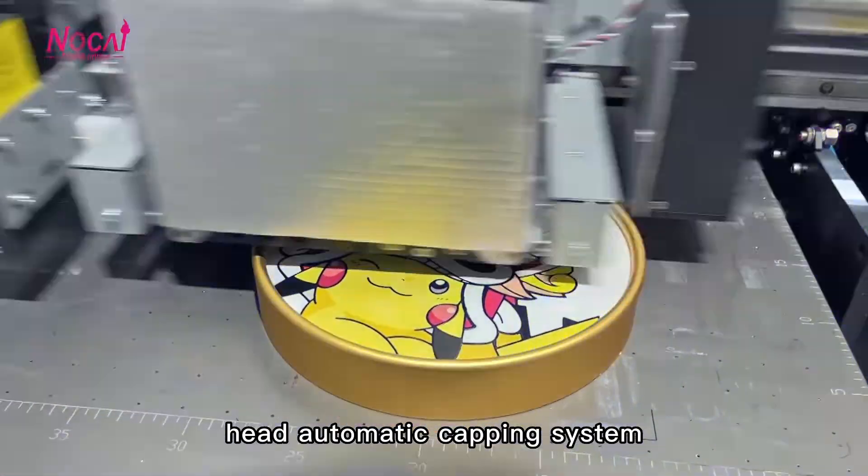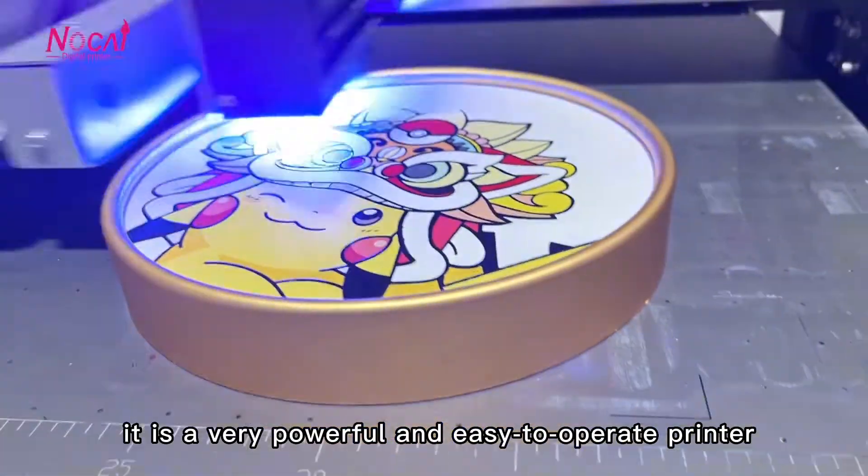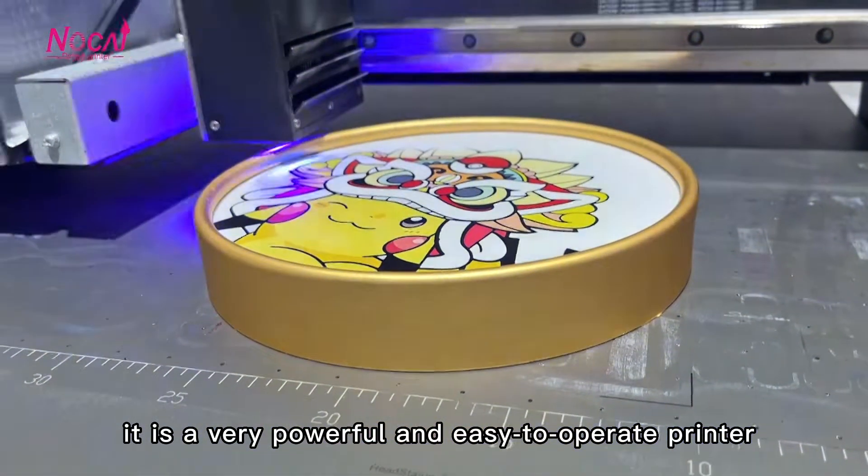With an anti-static device system, air automatic capping system, and print head anti-collision device system, it is a very powerful and easy to operate printer.